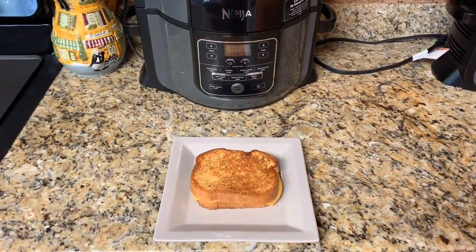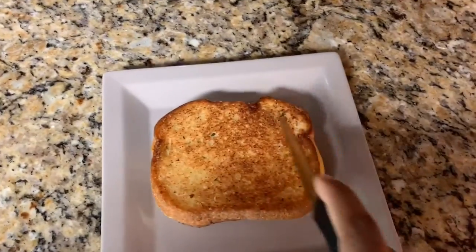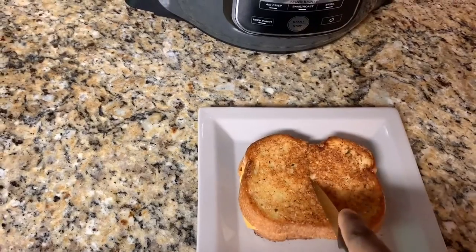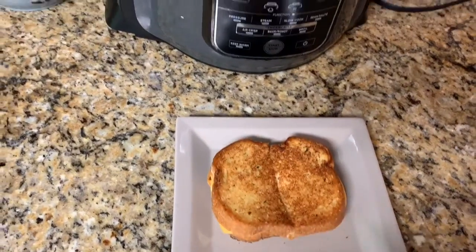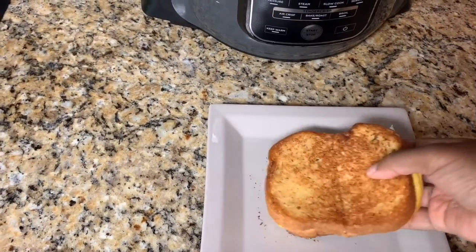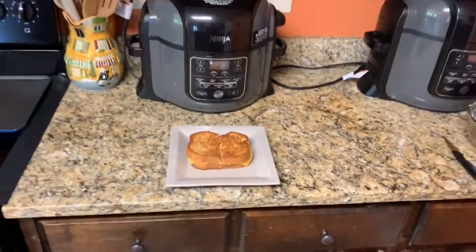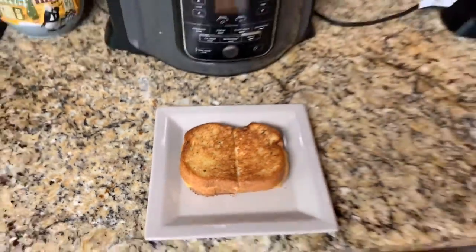The grilled cheese is done — look at that, so pretty! Let's cut into it. Oh, you hear that? I'm working with my hand, bear with me. Perfect! Okay you guys, like, comment, and subscribe, and I will see you guys in the next video. Thank you!